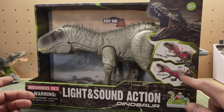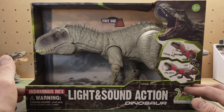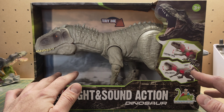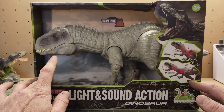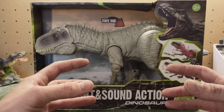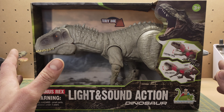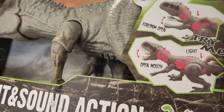It's of course an Indominus Rex if you haven't spotted — a light and sound action dinosaur. I couldn't believe this thing actually looked like the photos from the website. So what we'll do is work around the box and then we'll take this thing out of the packaging and have a play with it. What you get is a bootleg Indominus Rex figure, and from what I can tell straight away, it looks really good.